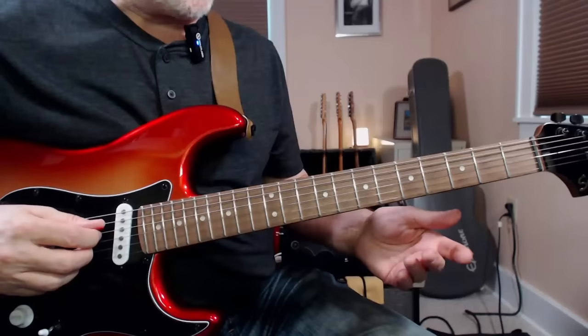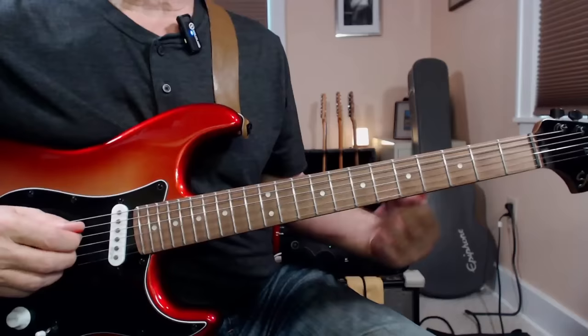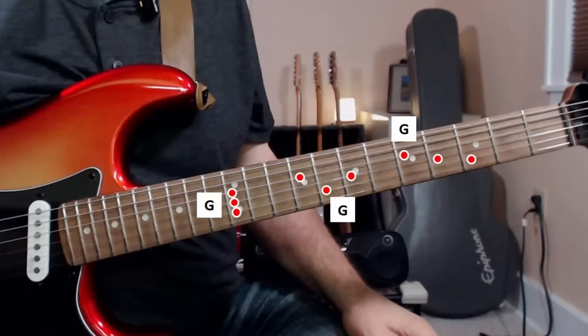Robin also did me another favor — he simplified things immensely. He only used major triads, and he only used them on the D, G, and B strings. So there's only three shapes to learn for any given chord. For example, here's G.